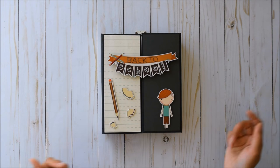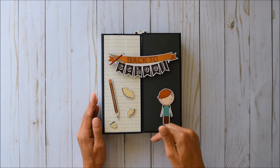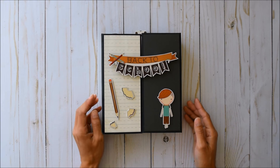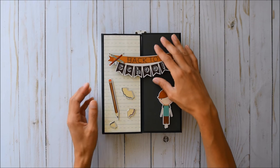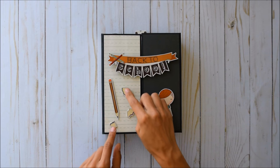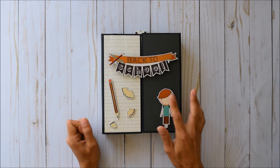I've mounted all the stickers on cardstock and fussy cut around them so we can create tuck spots. I do have a tutorial on the basic construction of this book, but I added some extra features. Here on the front cover I made a sticker into a magnet to keep it secured — and there are cute little pencil shavings and an adorable pencil.